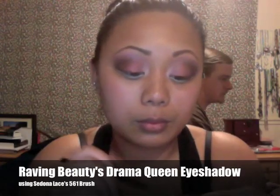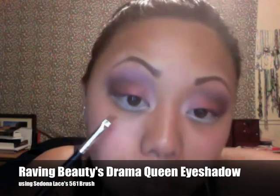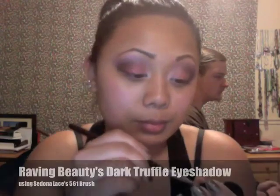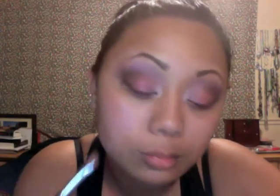I'm taking that Alabaster Concealer once again and I got it all over the eye. Now I'm taking Drama Queen and I'm going to pat it all along my bottom lash line on the outer half. Then I'm taking Soft Rose eyeshadow and applying it to the inner part of the bottom lash line. And then I'm taking Dark Truffle again and putting it on the outer part, connecting it to the top.